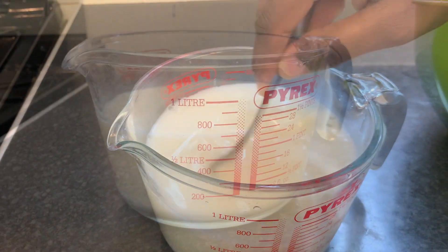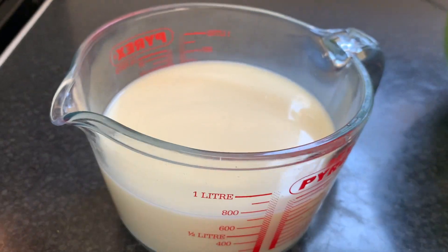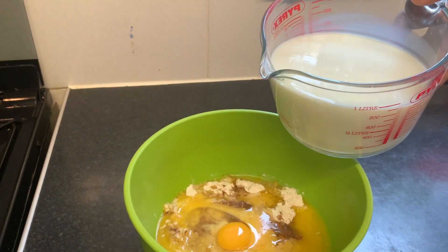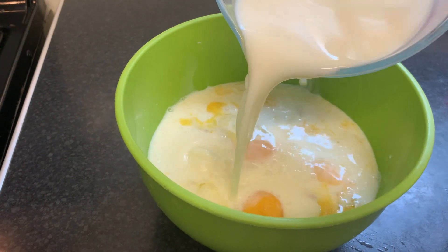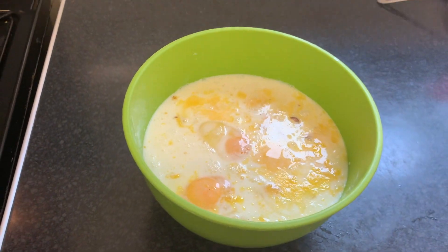You might need to even add a bit more water depending on how you want the thickness to be. So when you are happy with it, you can then add in the condensed milk and water mixture to the egg and the flour.